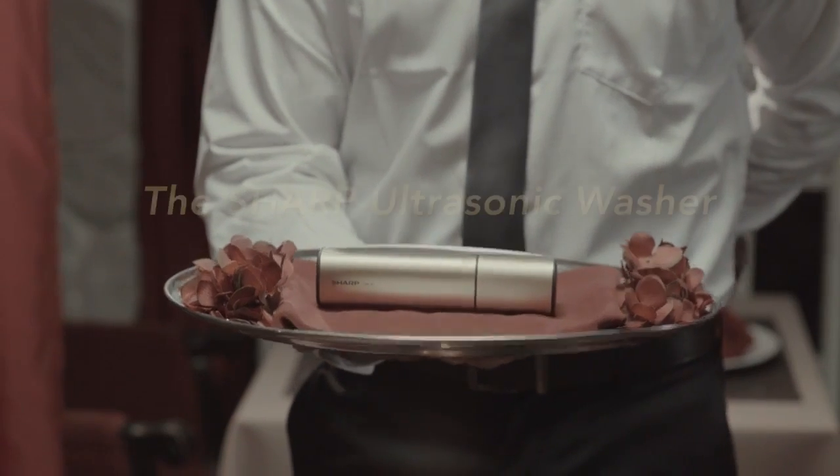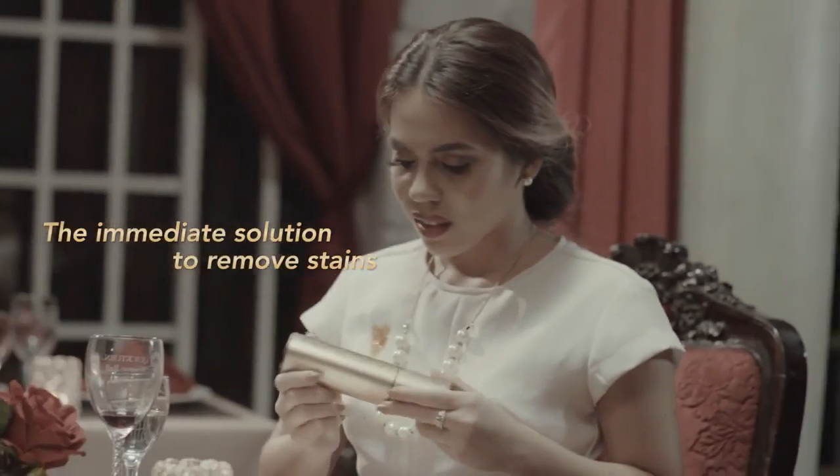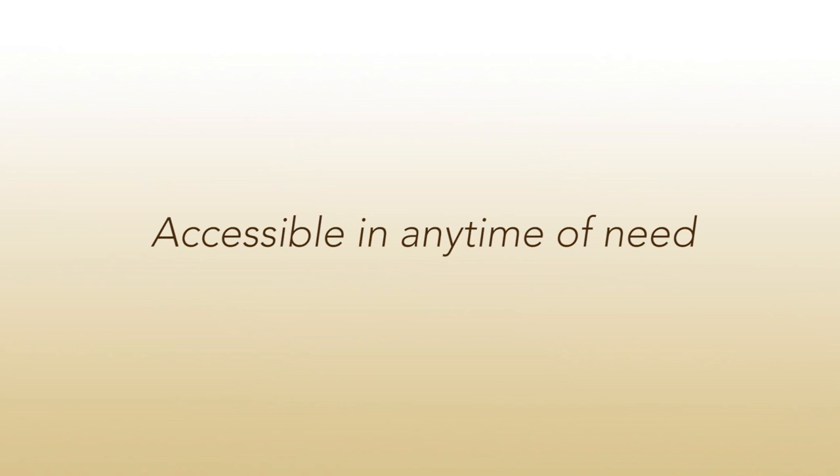Save the evening — introducing the Sharp Ultrasonic Washer. Convenient with a sleek, handy, and compact design. Accessible in any time of need.